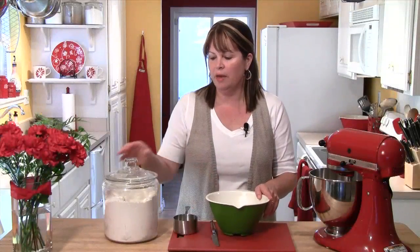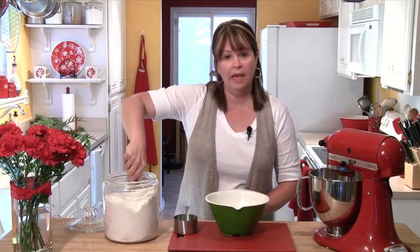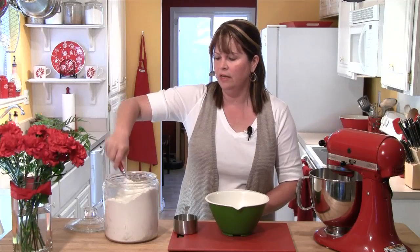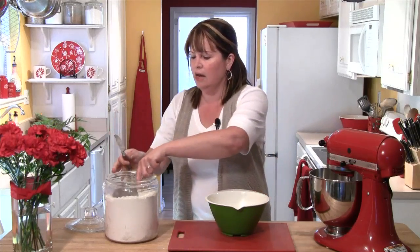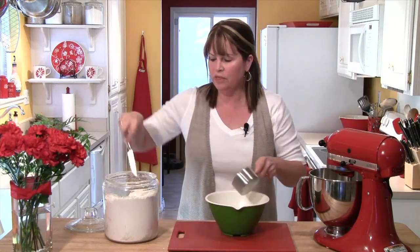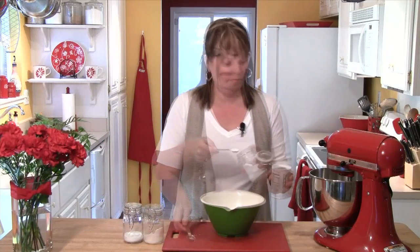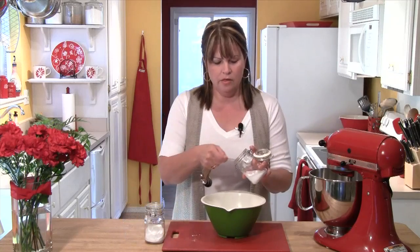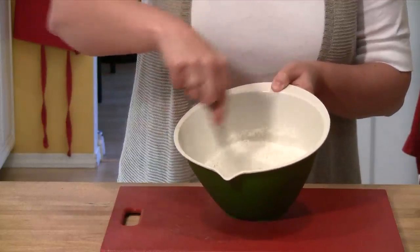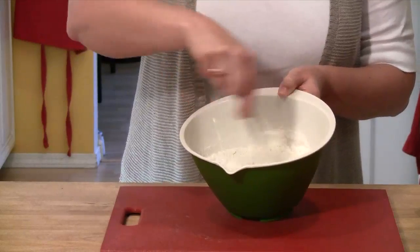We're going to start by making our cookie batter, beginning with the dry ingredients. I have my big canister of flour — I'm going to lighten it up by stirring some air in so the flour is a little less compact. Then I'll dip and level off three cups of flour into a small bowl. To that, I'm going to add a half teaspoon of baking powder, a half teaspoon of baking soda, and a quarter teaspoon of salt. Then I'll whisk everything together — it's important to get that leavening, the baking powder and baking soda, mixed all through the flour.